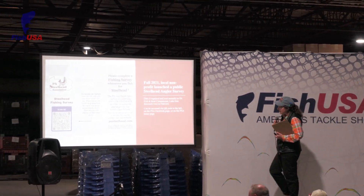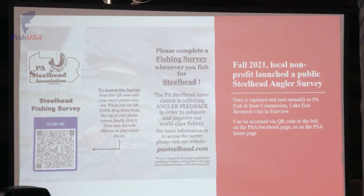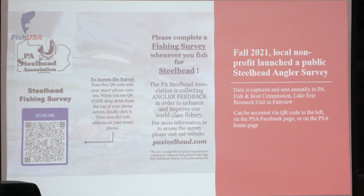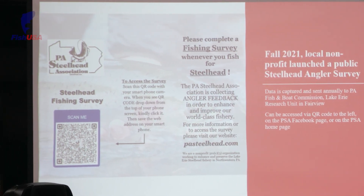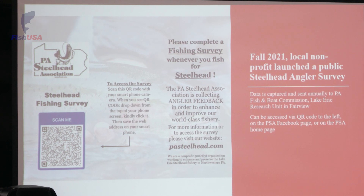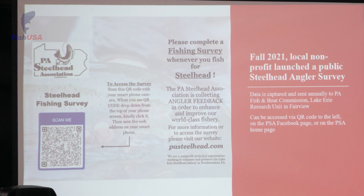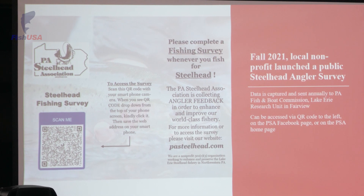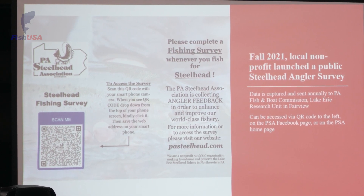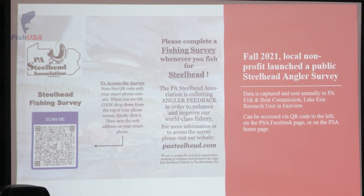The survey I mentioned — over two-thirds of respondents last year were catch and release anglers. I believe it was close to the 80th percentile, but we need to dig into the data a little bit more. The Lake Erie Research Unit of the Pennsylvania Fish and Boat Commission are the folks to ask. They're right here in Fairview and they're studying our fish on a yearly basis so that they can help make management decisions with the Fish and Boat Commission.